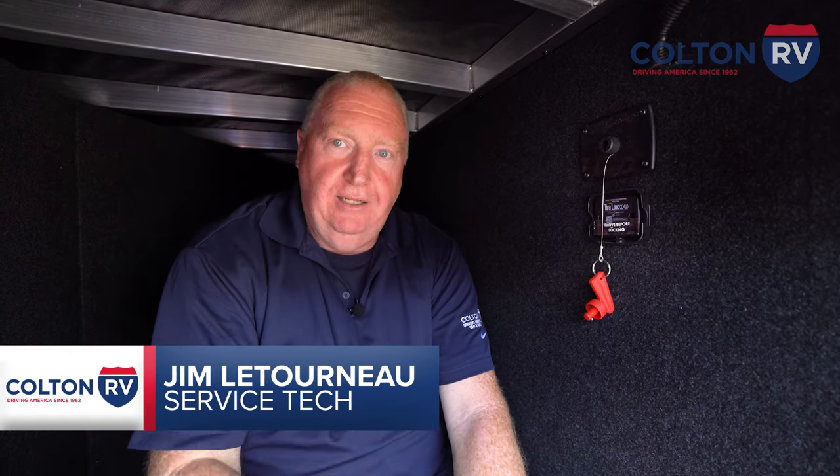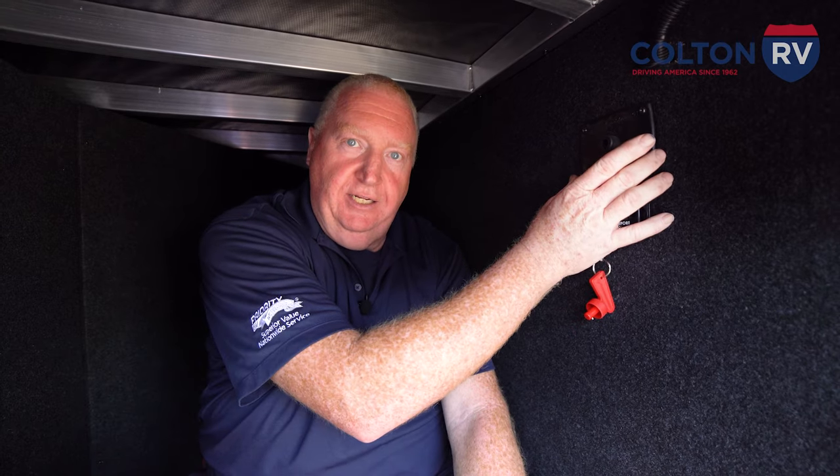Hi, it's Jim from Colton RV again. Here we are in the storage bay of a fifth wheel. We're going to talk about battery disconnects today.